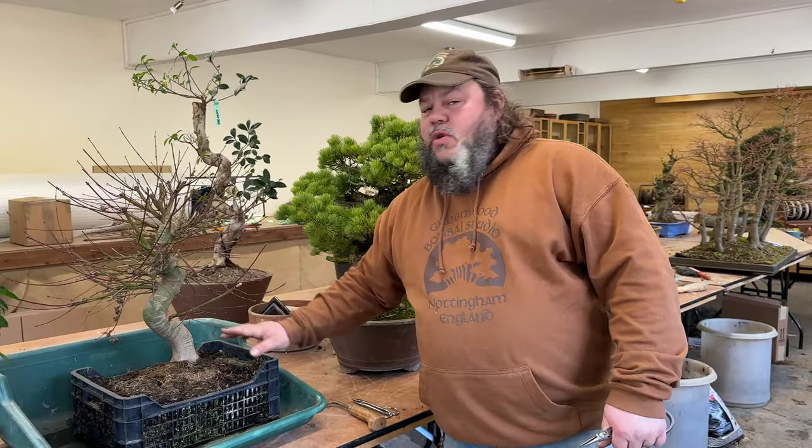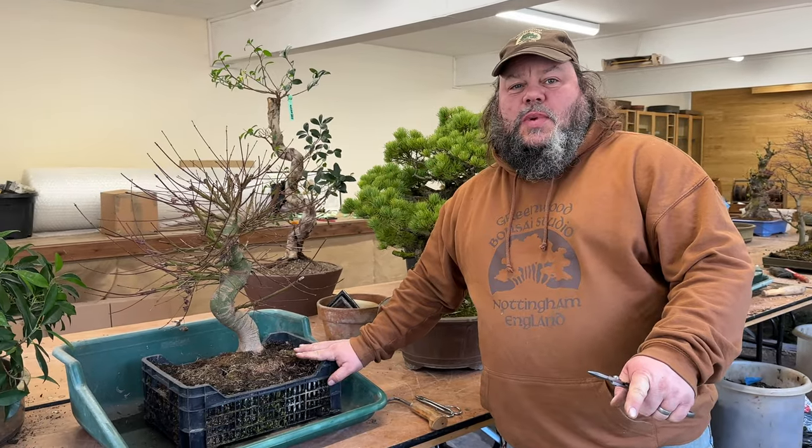Welcome to Greenwood Bonsai Studio. This is unprecedented — you've asked for more videos. We released one yesterday and we're still carrying on with work here, so we thought we'd release another one today. We did say yesterday that my next video would be on this Japanese maple, but we've had one that just jumped the queue a little bit.